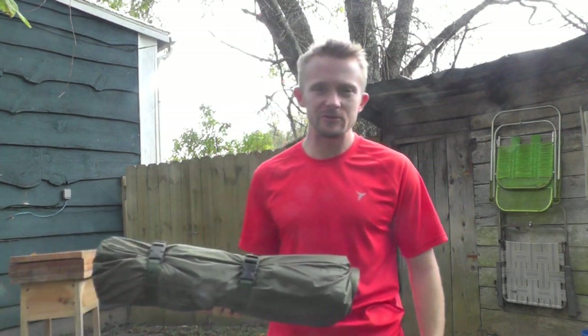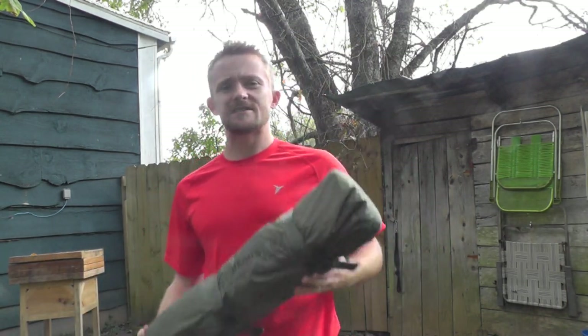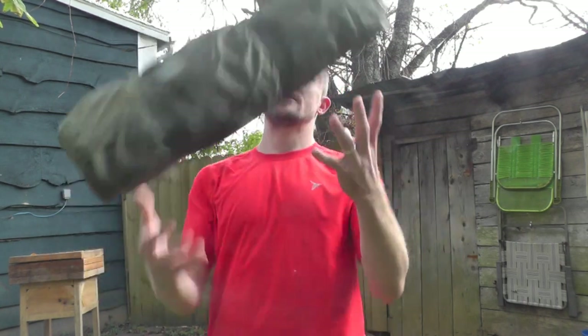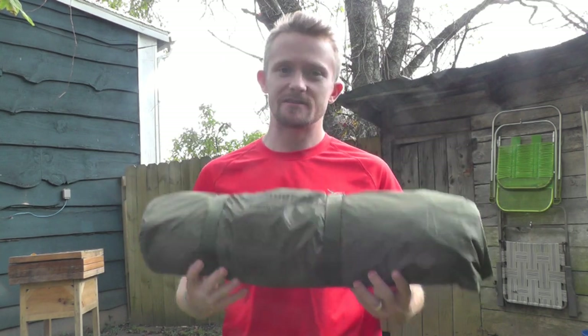Hey there guys, Luke here with the Outdoor Gear Review. Hope you're all doing well. Today for this episode, I'm going to be showing you guys how to set up the Snugpak Ionosphere Bivvy Tent. This will be pretty short and sweet, let's get started.